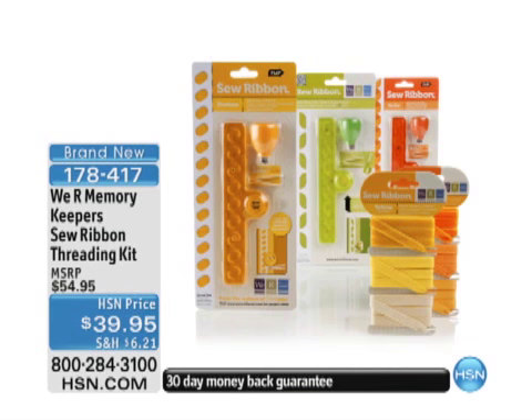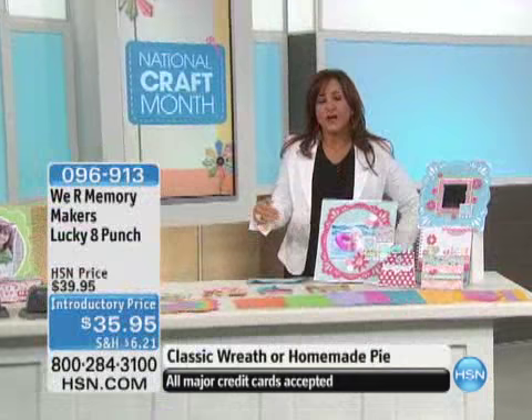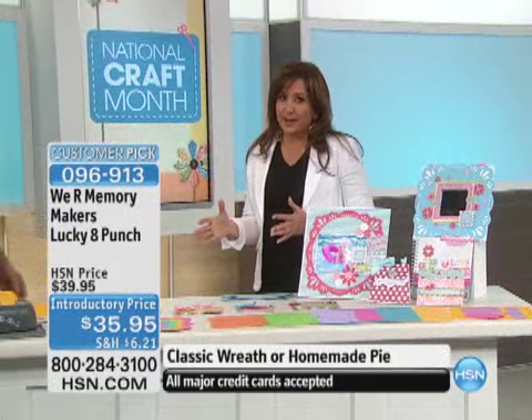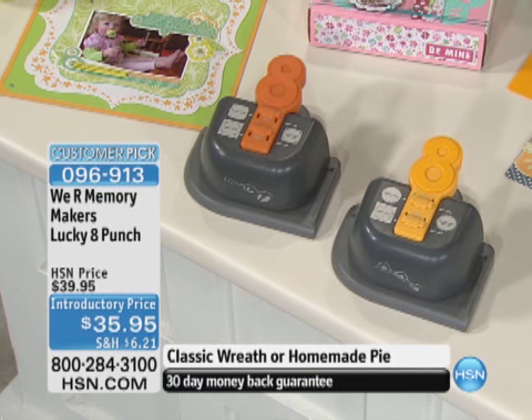The last time Andrew and I had the threading kit, it sold out. This is a different offer and you're going to want to add it to your collection. Item 178-417 at under $40 — it lets you thread and sew on your page. Let's get Andrew out here. This is a customer pick. Andrew Heller, always a pleasure. An inspiration to be with you. These are the We Are Memory Keepers Lucky 8 Punch.